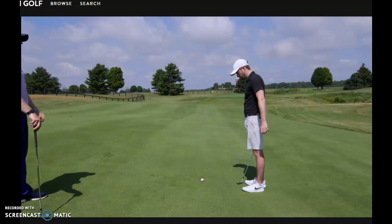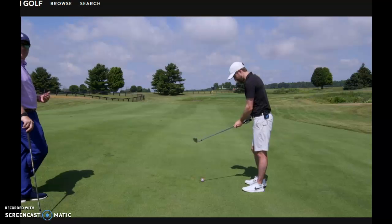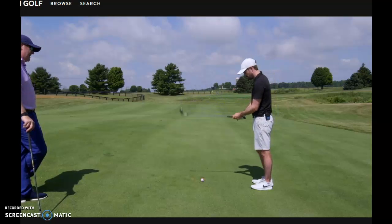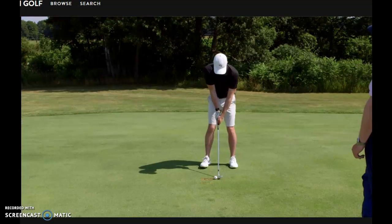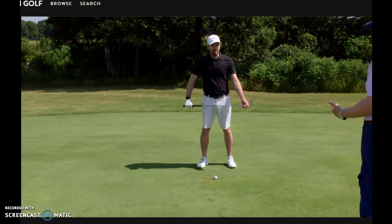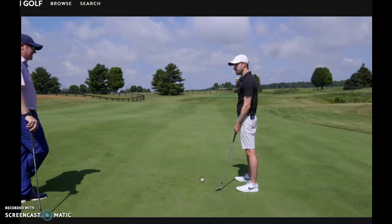For ball above the feet, you're going to grip down a little bit — that depends on the severity of the slope. This is a medium-to-severe slope, so I'm gripping down about three-quarters of an inch. I also prefer to keep the ball position slightly forward of center. The reason you don't want it back is that the arc of your swing would point too much to the side — you want to stay more neutral with it.